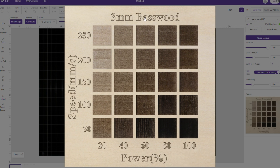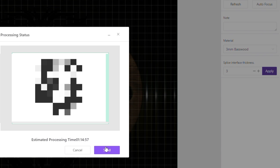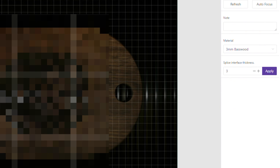Here's a really cool thing in the preview: after picking 3mm basswood, it gives you a speed-and-power test chart they've already done and uploaded. You can highlight different results and clicking on one automatically imports those speed and power settings into your project. For example, a color burn result at 200 speed and 60 power — you click it, those values populate, hit Start, it tells you the estimated time, you send it, press the button, and it's ready to go. It's really that simple.